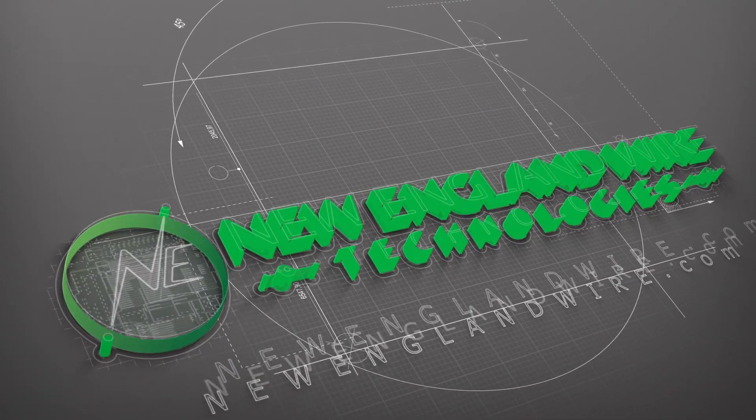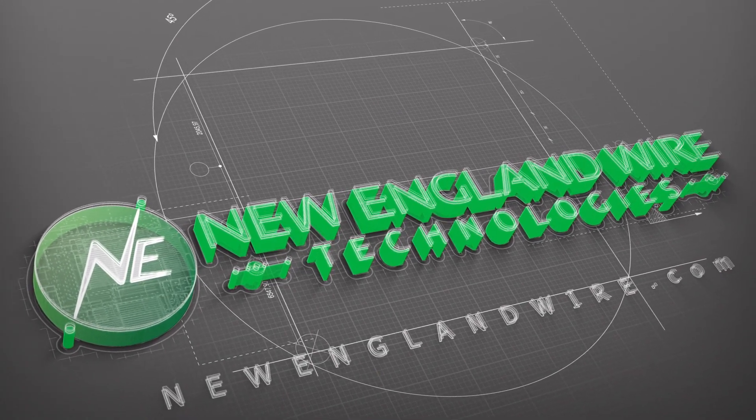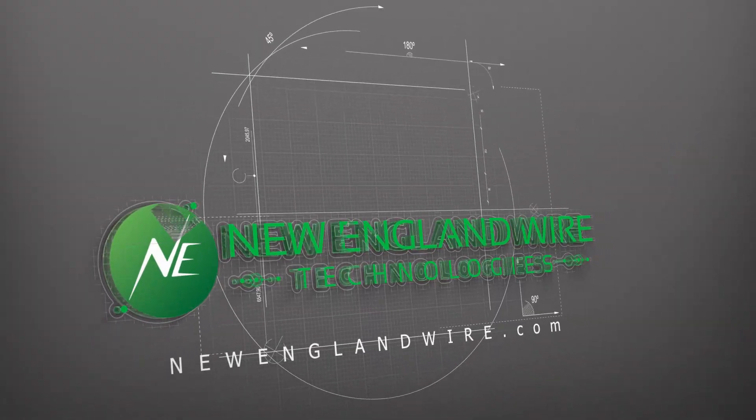For any questions or interest in what Sleek has to offer for you, please reach out to your New England Wire representative for further information.